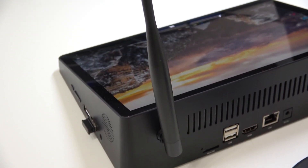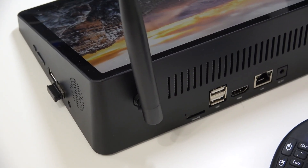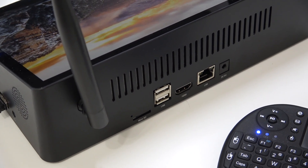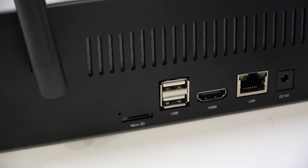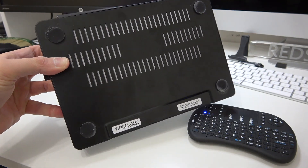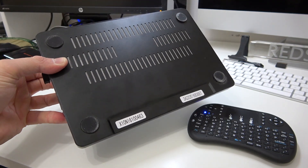On the back of the device we have a rather large Wi-Fi antenna, which is good if you're far away from the wireless router. You're also going to find a slot for a micro SD card, two additional USB ports, the HDMI port, the network adapter port, and the power adapter port.